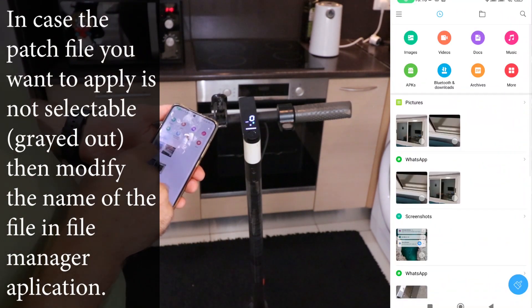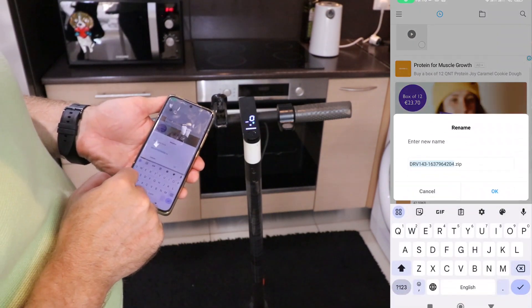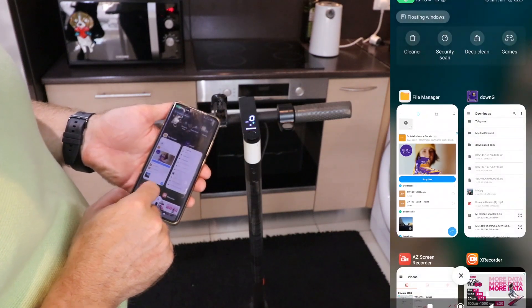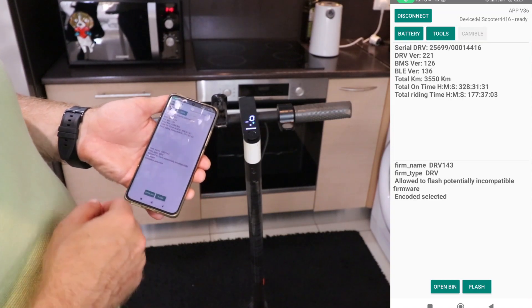A little file naming magic and you are back in the game. In order to make the file accessible or selectable, just open the file manager, navigate to the downloaded file and modify its name as shown. Then navigate back to the DownG application and the file should be selectable. It's like giving your phone a secret handshake — easy peasy.